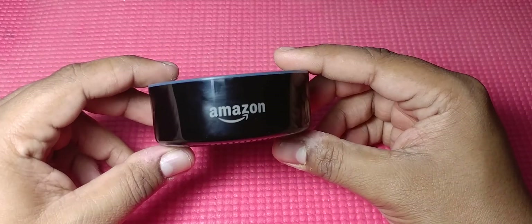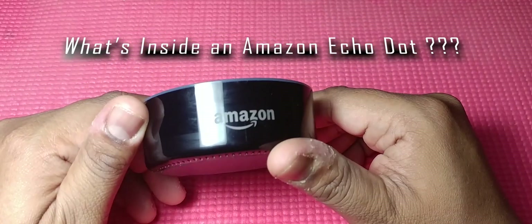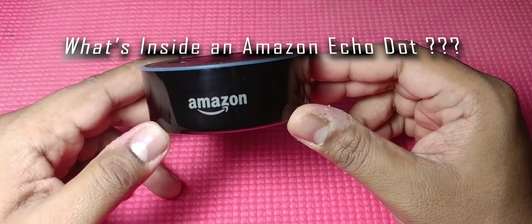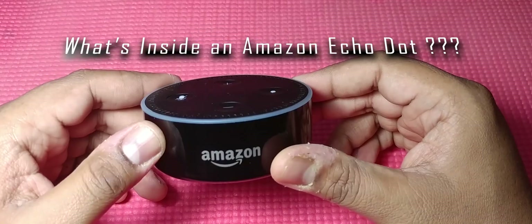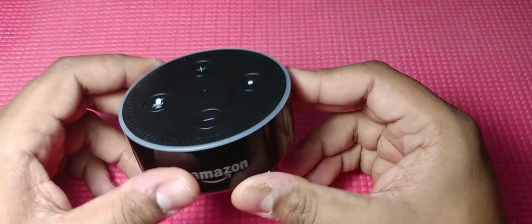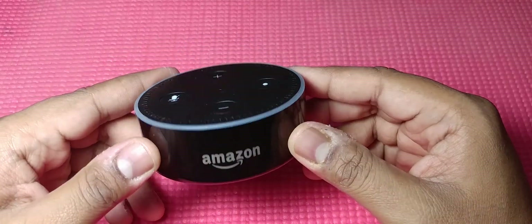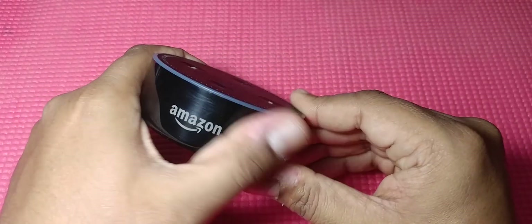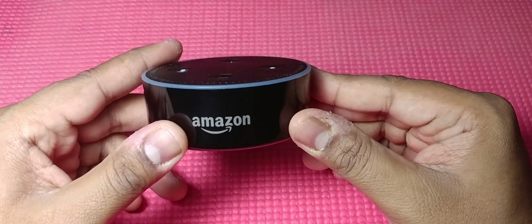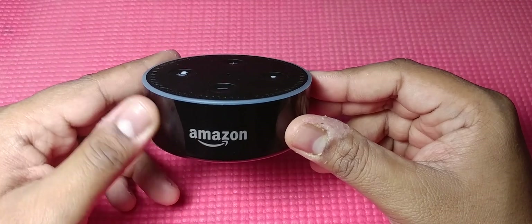Hello there, friends, and welcome to another video from the Electronic Pic. Thanks for all the subscriptions and views — don't forget to click the bell icon to get notified of all our uploads. Today's video is all about the Amazon Echo Dot and what's inside it. The reason we're making this video is because there have been a lot of controversial talks about this particular gadget lately.